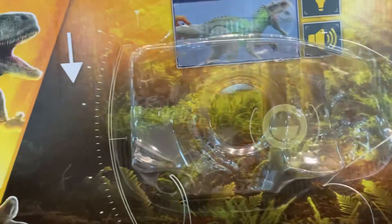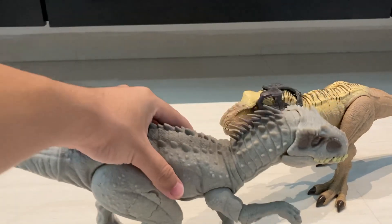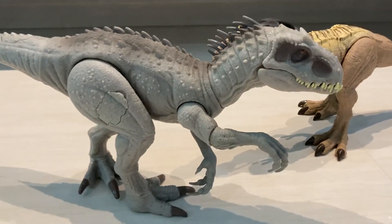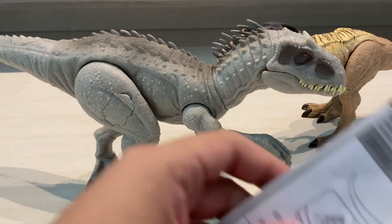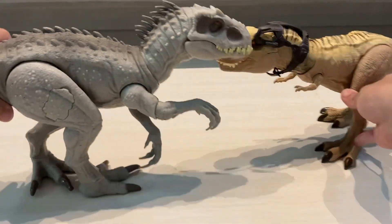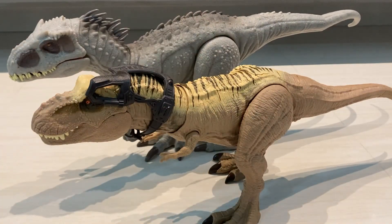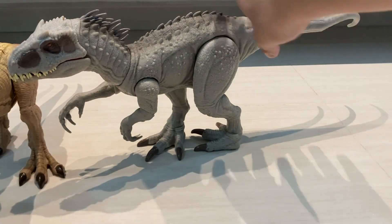The box has a pretty nice background. Let's move it aside. Here is the Indominus Rex — it comes with a bit of paper which tells us what it does and what batteries it takes. For size comparison, the Indominus Rex is way bigger than the T-Rex, which is awesome. Let's put the T-Rex to the side and start the review.